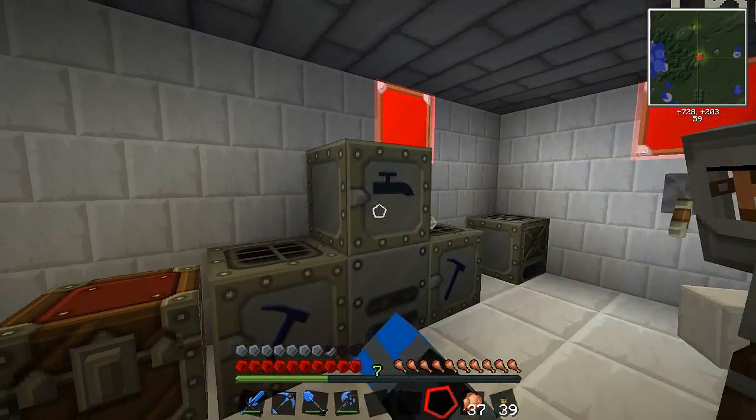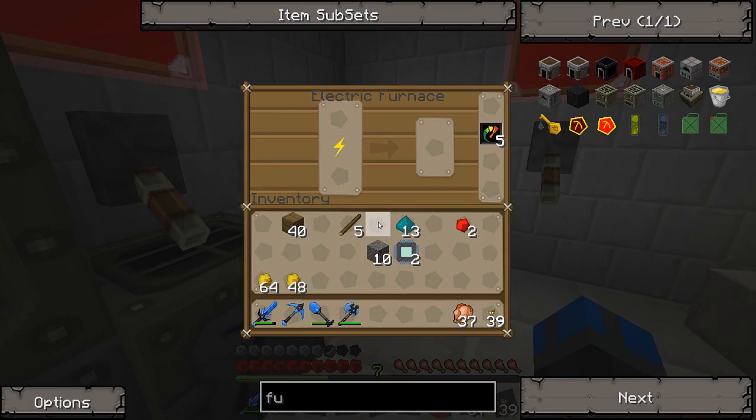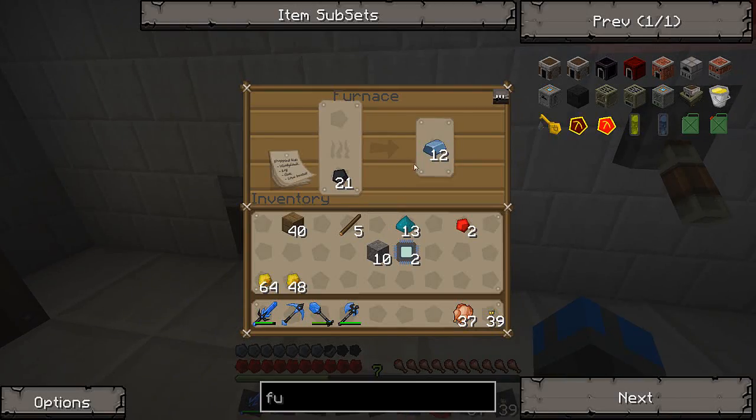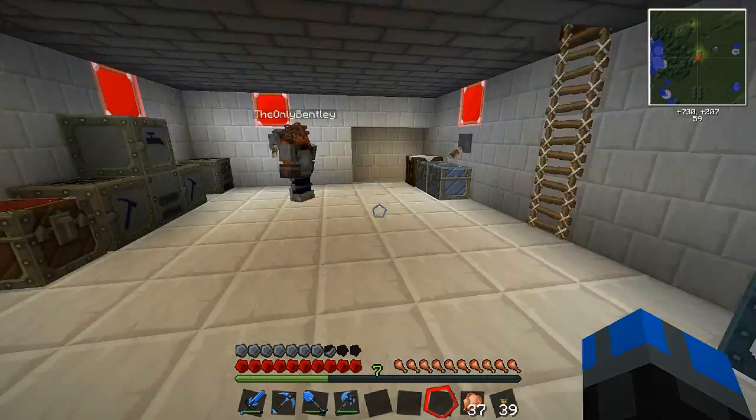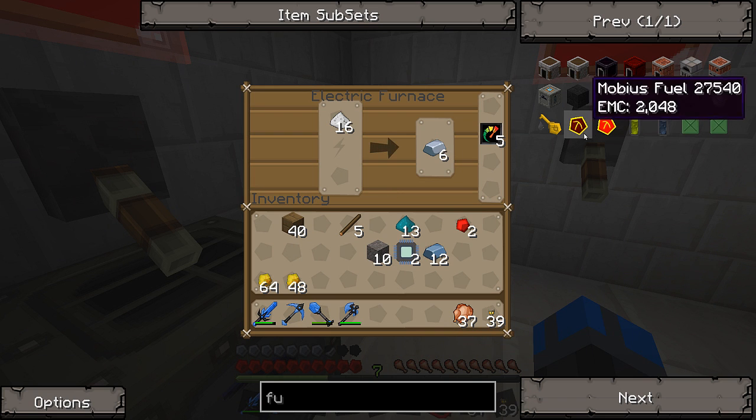So I'm going to take out the overclocker and put them in the electric furnace. Can I do iron in there? Actually I got 22 iron dust I'm going to put in there. Right click on it and watch how fast it goes. Boom. Boom. Second gear. Third gear. Now that's how you're supposed to cook stuff — we can bake cookies like for days.